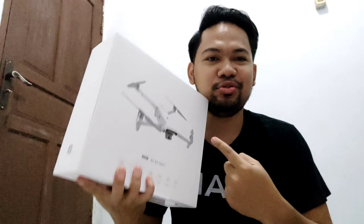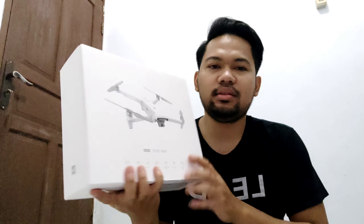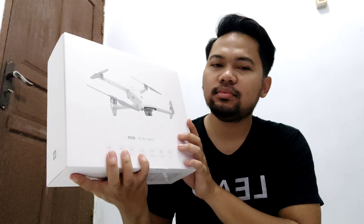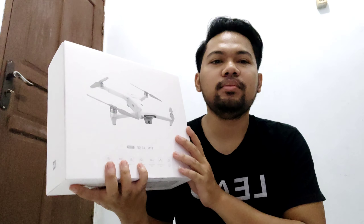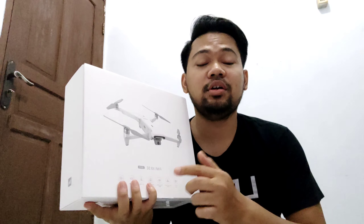This is the FIMI X8 SE 2020. This is the first time I waited for a pre-order — one month. Finally, thank you to Om Afandi at Hugo Store who shipped the FIMI X8 SE safely to my house. My previous drone was the FIMI A3, which was great, but I wanted to upgrade to something more pro, so I chose the FIMI X8 SE 2020.